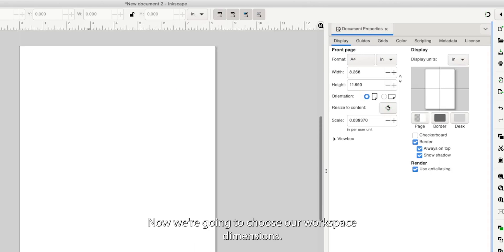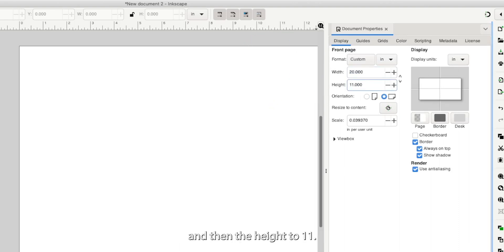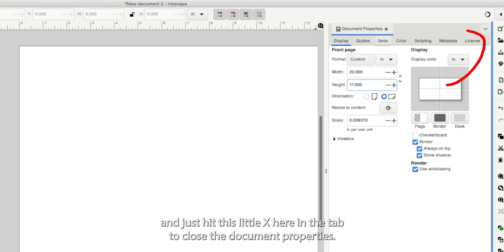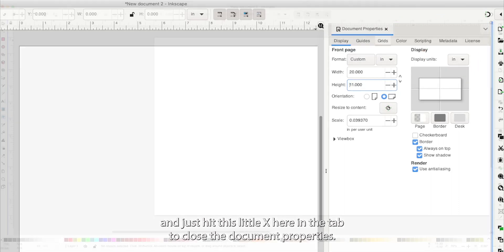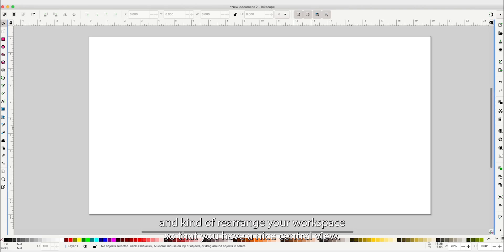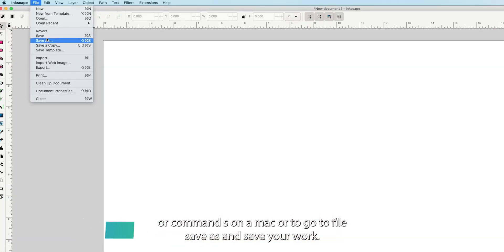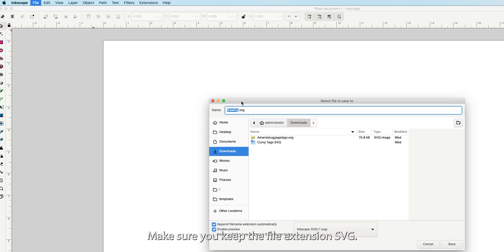Now we're going to choose our workspace dimensions. For this, I'm going to choose 11 inches by 20 inches. The actual dimensions of the leather are 12 by 20, but the print head can't hit the top of the leather, so I'm cutting it out of my workspace. We're changing the width to 20 and the height to 11. You can close the Document Properties and zoom in or out to get a nice central view.